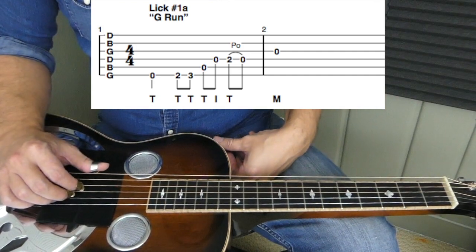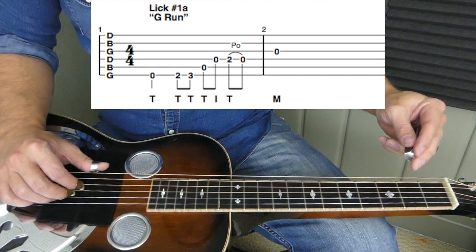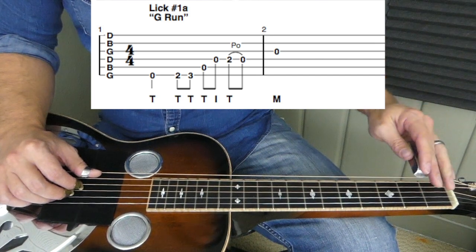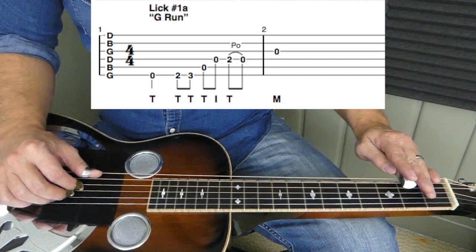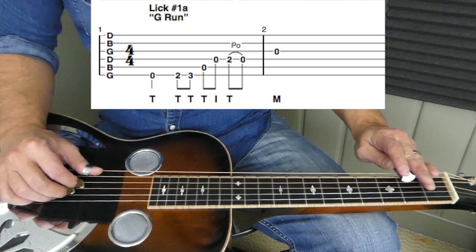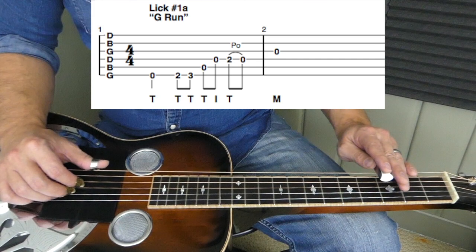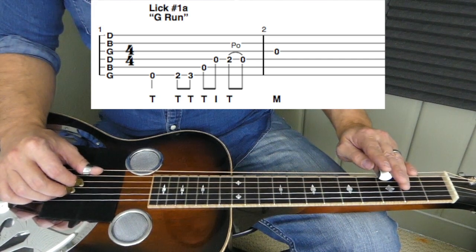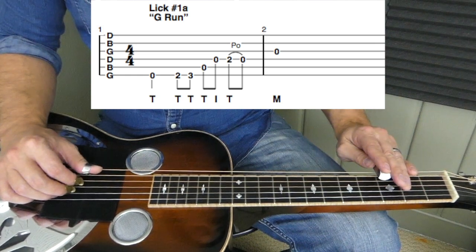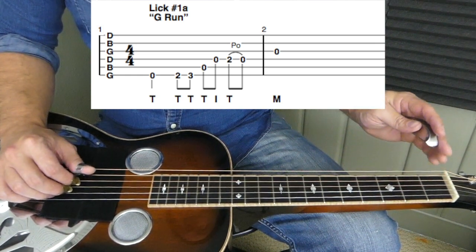Let's learn that infamous G run on the dobro. Here's that sixth string open — hit that with our thumb. We're going to place the bar on the second fret of the sixth string, lift our bar up so it's only touching the sixth string, and hit that with our thumb. Move that up to the third fret of the sixth string and hit that with our thumb as well. Then we're going to go to that fifth string open, hit that with our thumb.